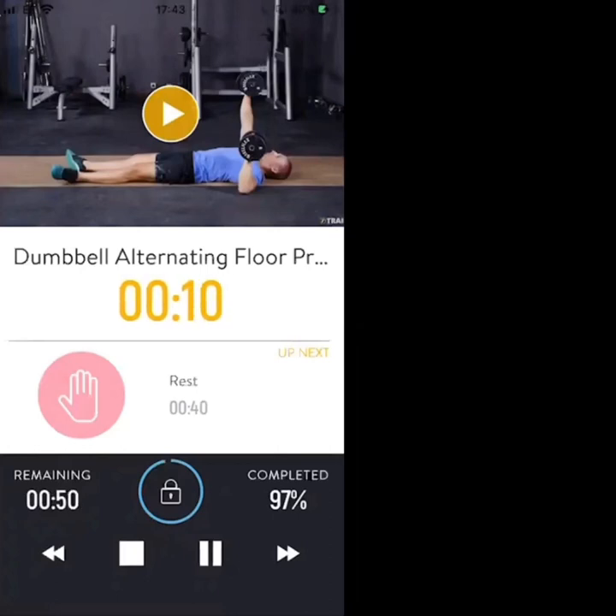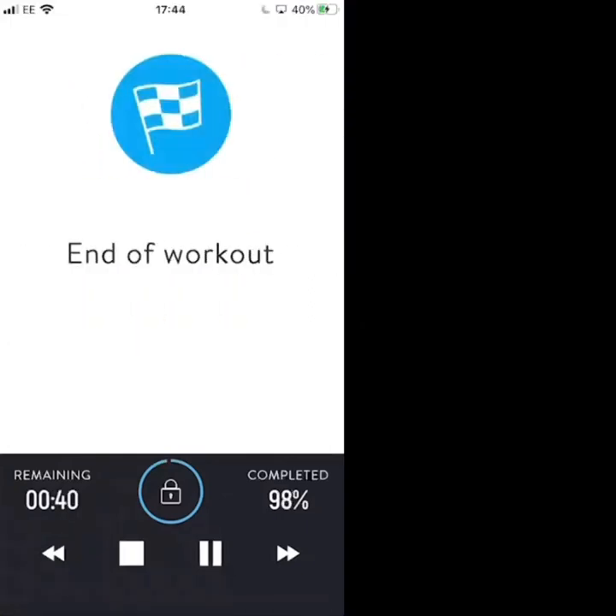10 seconds — go on, don't stop, all the way to the end. We're finished in 4, 3, 2, 1 — rest. End of workout.